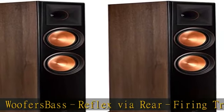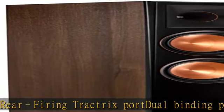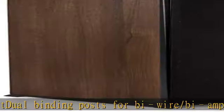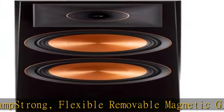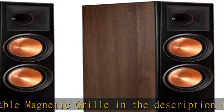1 Titanium LTS Vented Tweeter with Hybrid TrackTrix Horn, Dual 8 Spun Copper Cerametallic Woofers, Bass Reflex Rear Firing TrackTrix Port, Dual Binding Posts for Bi-Wire / Bi-Amp, Flexible Removable Magnetic Grill. Check the description to get this product today at the best price.